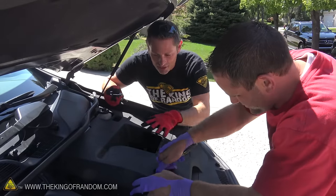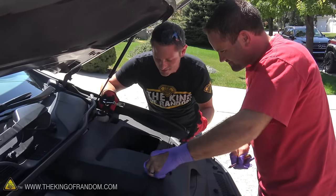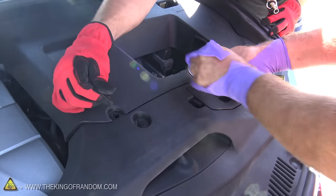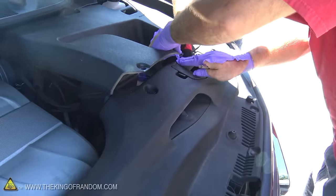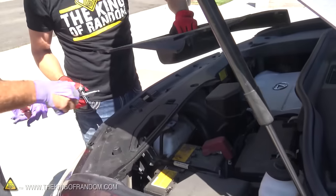Now the thing about Lexus is they have decorative shrouds that cover a lot of the engine components, which makes it look really nice but makes it kind of difficult to get down into the components themselves. So we've got to pop off all these plastic rivets in order to be able to access the battery compartment, and that's just a matter of taking off a few screws and pulling the battery right up and out.